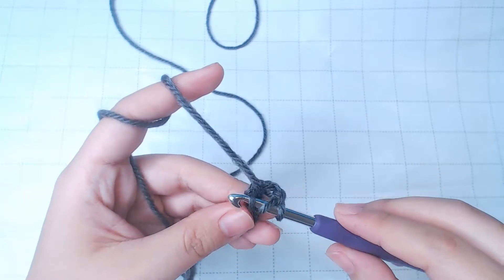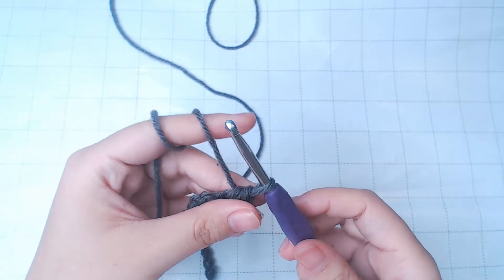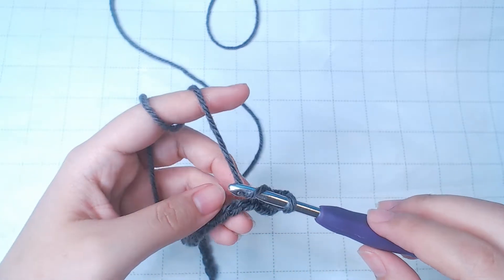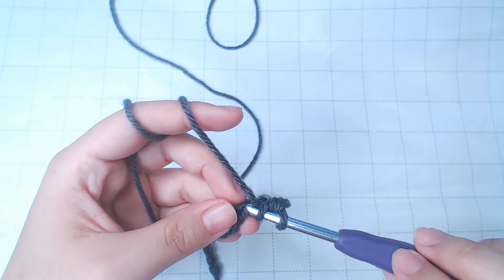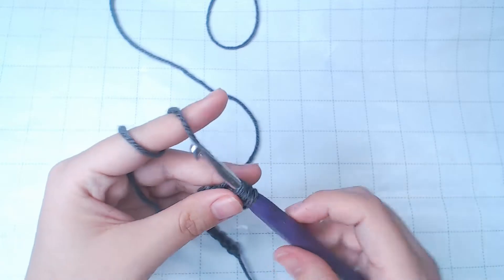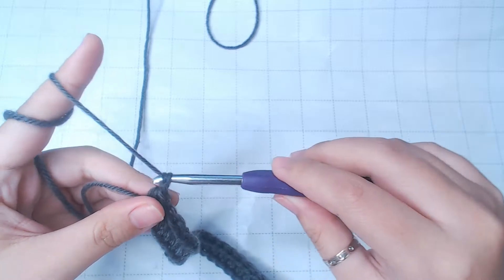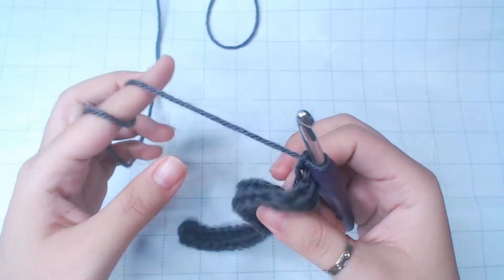Work a half double crochet. For this row, you're just gonna keep putting half double crochets into every stitch. When you finish your last stitch, chain up 2 and turn your work.